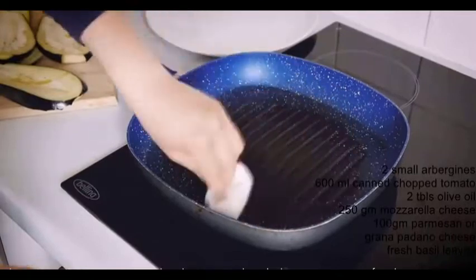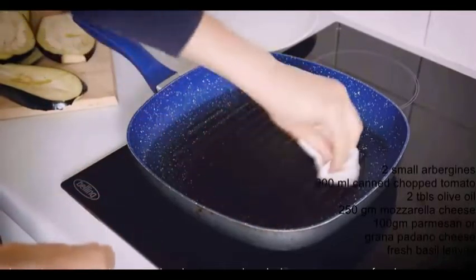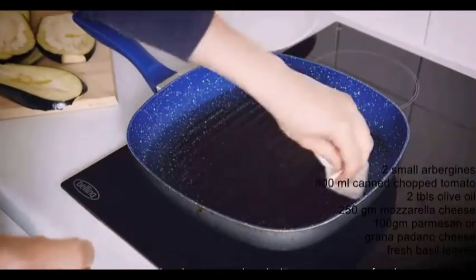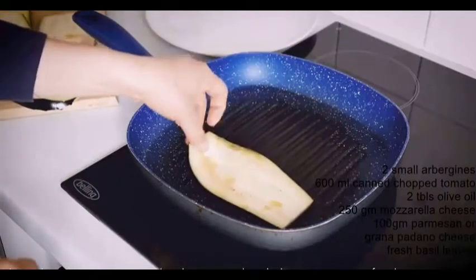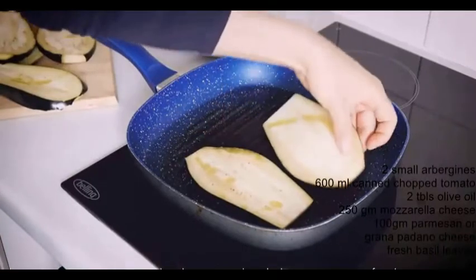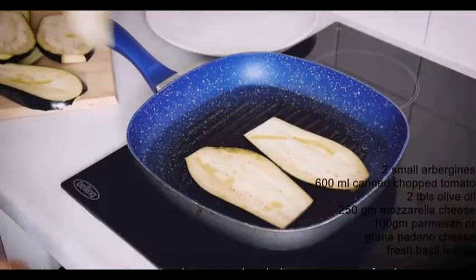We're going to grill the aubergine. Traditionally it's fried, but aubergines are sponge-like vegetables and absorb a lot of oil, so I prefer to grill it in a skillet with a little bit of oil. This way it cooks beautifully and it's very waistline friendly.